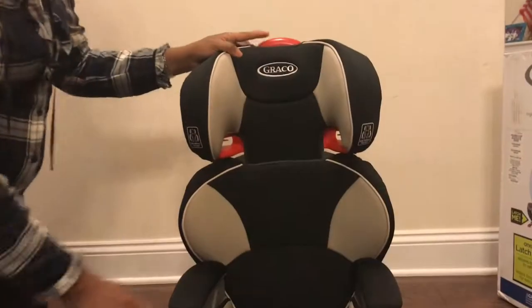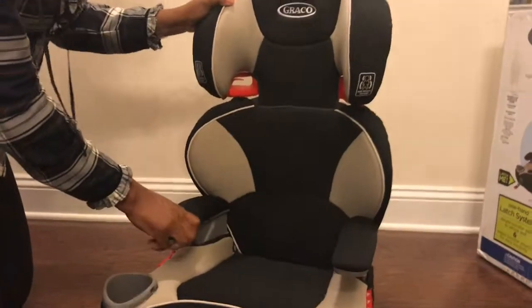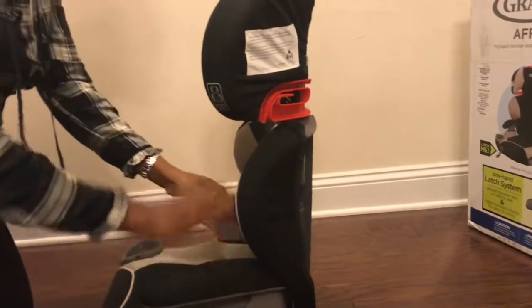It took me a while to figure that out, so I decided to make this video just so you don't go through the hassle that I went through. All you have to do is push this high back backboard — don't be afraid to push it back.